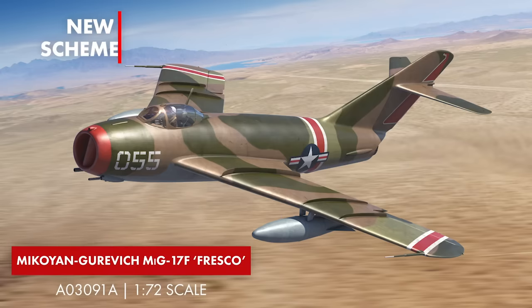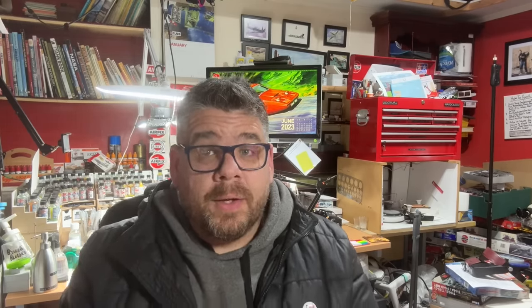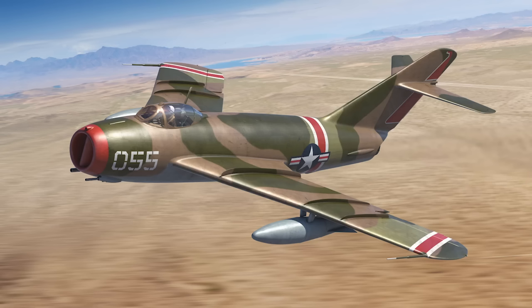One other kit is the Mikoyan-Gurevich MiG-17 Fresco — this is the third time it's been released by Airfix, but it comes with a very special scheme. In fact, this was one of the secret planes that operated out of Area 51 — the Have Drill project, which was classified until 2013. The box art shows a captured example in American colours, and for me it's one I'd like to build. You could build it as a what-if, but it actually was a real thing, and I think it's quite clever of Airfix to release something like this.